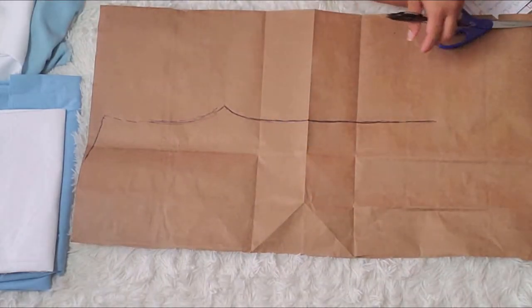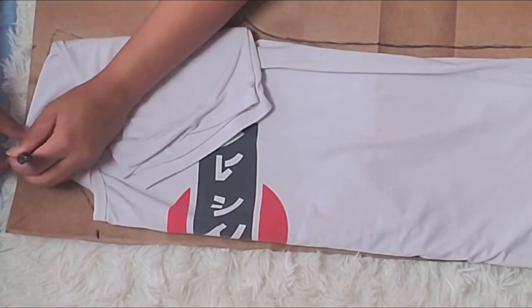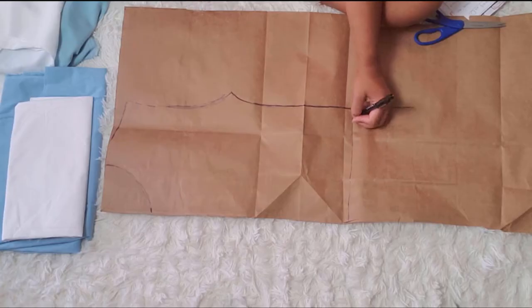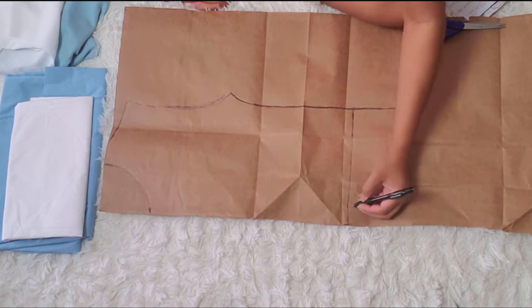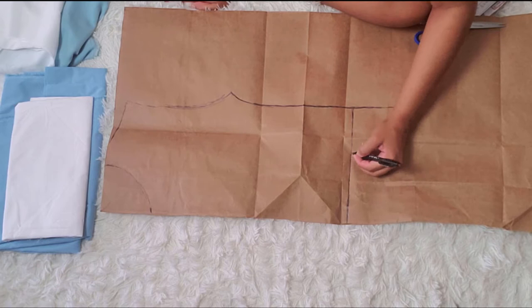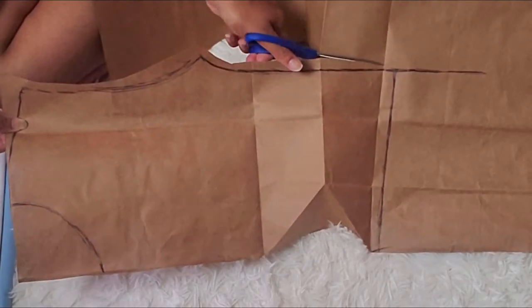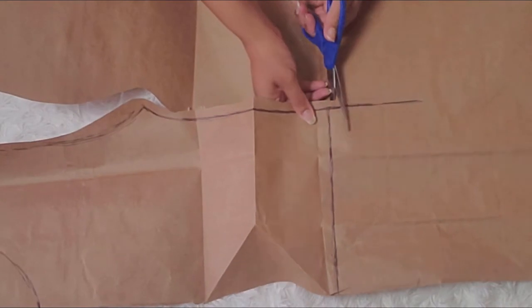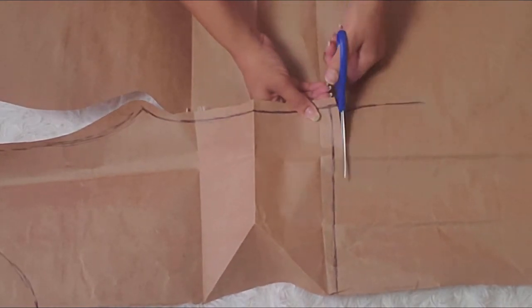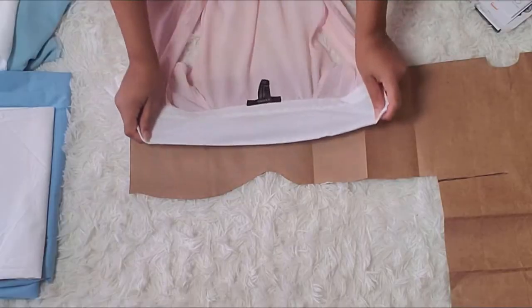Once you have your fabric piece for the center front completed, go ahead and do the center back. If you don't know what the center front and back are, they consist of the back and front of the shirt — sometimes your back will be a little different if you want a higher cut around the neckline than in the front. Once you have that cut out, go ahead and label everything; it makes it a lot easier once you start cutting out your fabric pieces to sew together.